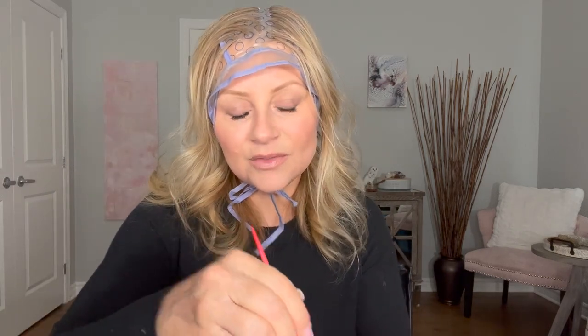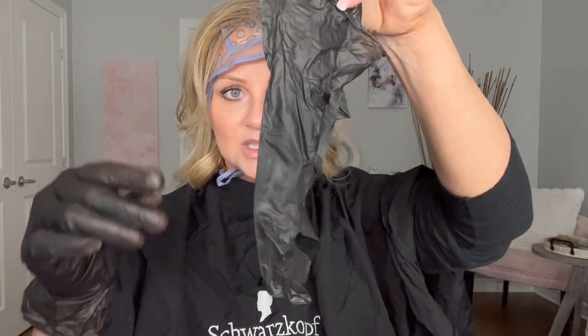YouTube isn't allowing me to put links in my description box, so I'm going to pin a comment with the links for these products, including the Schwarzkopf Blonde Me, and the caps and hooks as well. Wear an old t-shirt — this one already has bleach marks on it. Also buy a cape; you can get one at Sally's or I'll leave an Amazon link. Make sure to protect yourself, get yourself some gloves, and start with a clean work area.